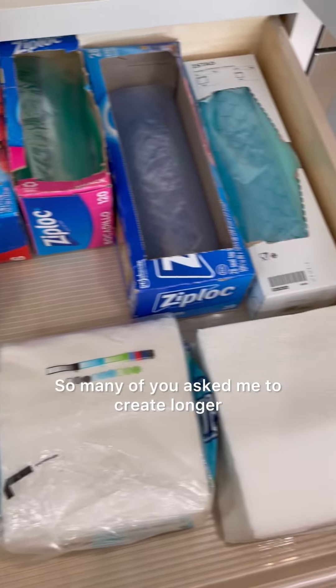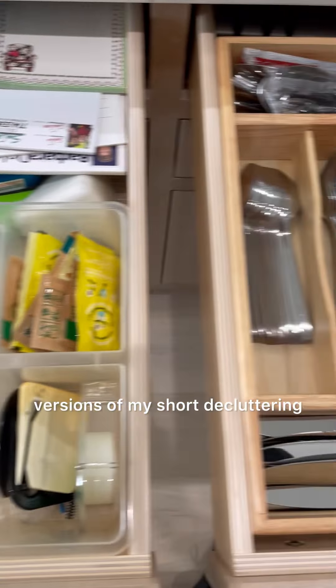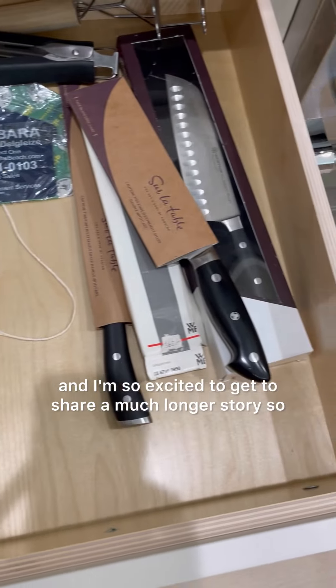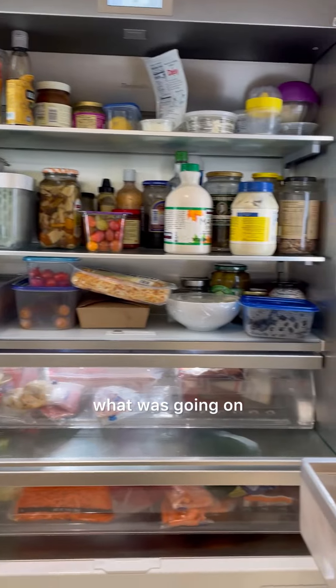So many of you asked me to create longer versions of my short decluttering and organizing videos, and I'm so excited to get to share a much longer story so that you get a lot more behind-the-scenes action of what was going on.